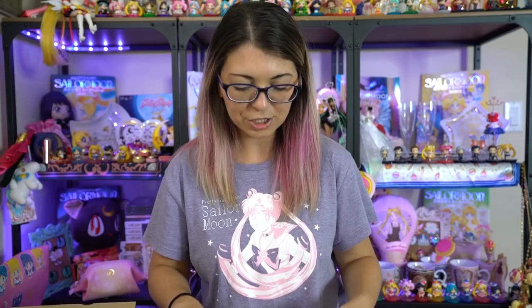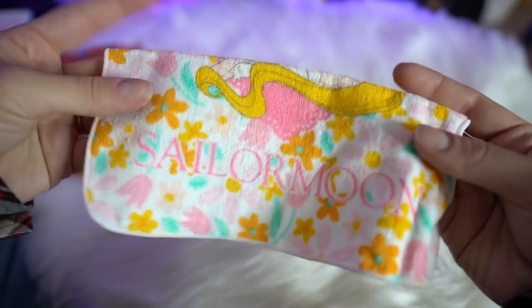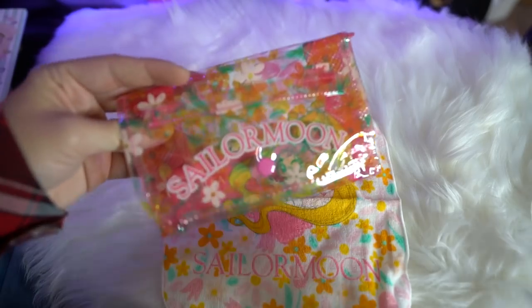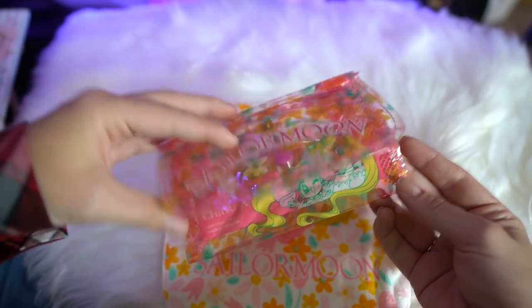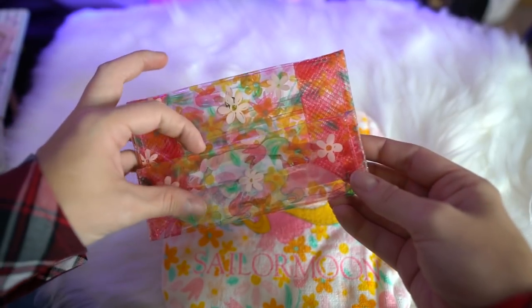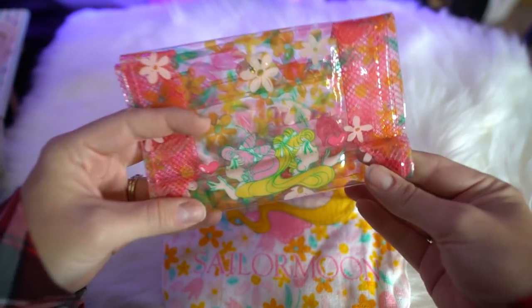This is a vintage pairing of a cute little hand towel that features Sailor Chibi Moon and Sailor Moon, and it says Sailor Moon at the end with a whole bunch of cute little daisies all around it. It also came with this adorable little bag — it looks like a plastic bag with mesh sides, and it's a teeny tiny purse, like for a child, but you could always put things in here. It came with this ribbon too — I don't know what the ribbon goes to, I'll have to figure that part out.